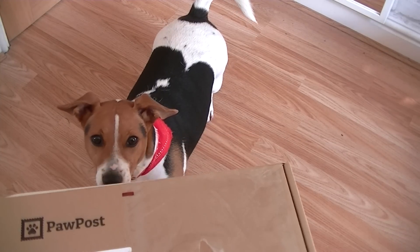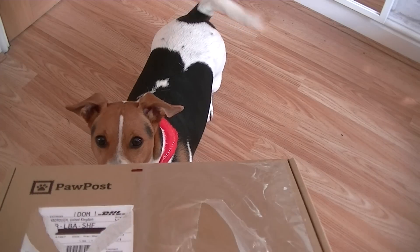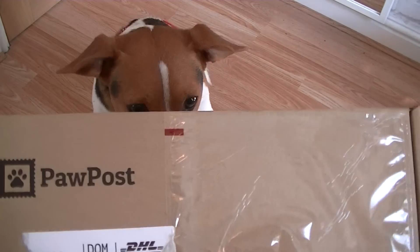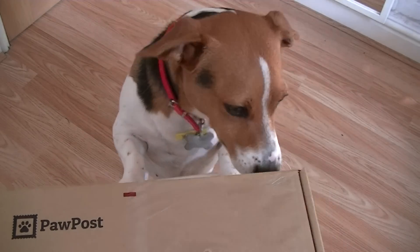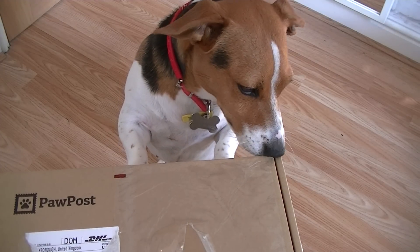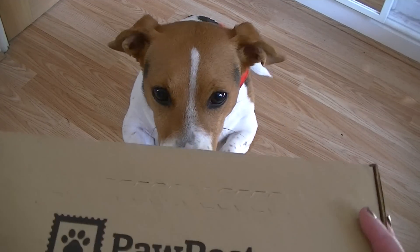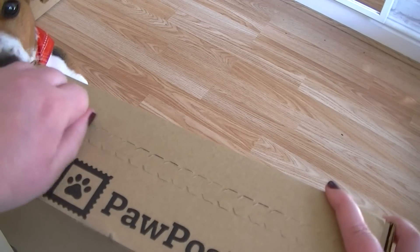Hey hello everybody, so today we have Lila here. Lila, what's this? Is this for you? Is this your box? So today we have an unboxing of Paw Post for little Lila, who has been scratching the hell out of this box for the past two days. So as you can see she wants to get in it. So without further ado let us take hold of this and make a real bad job of it.